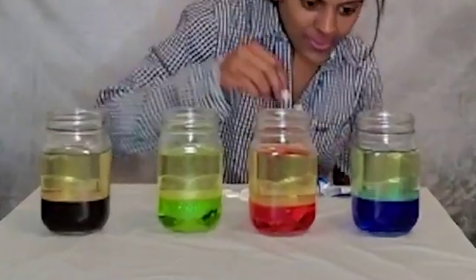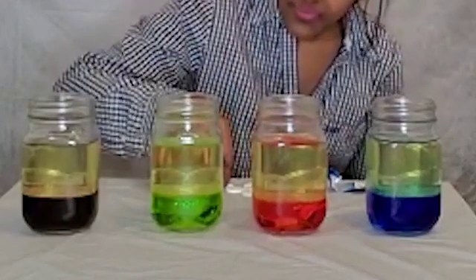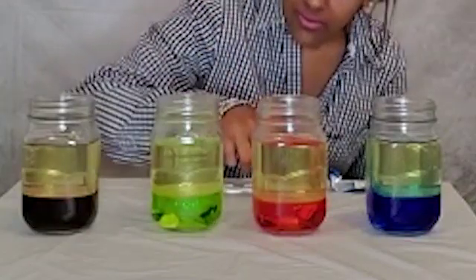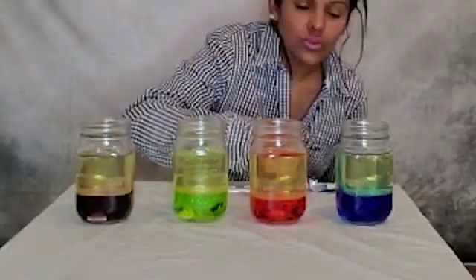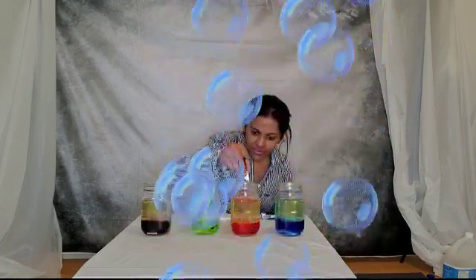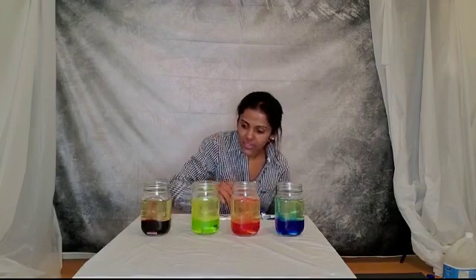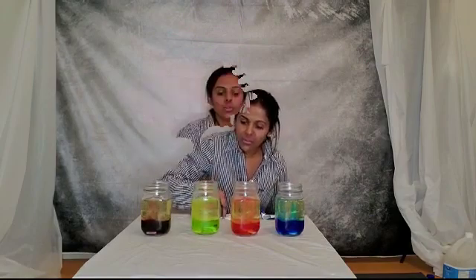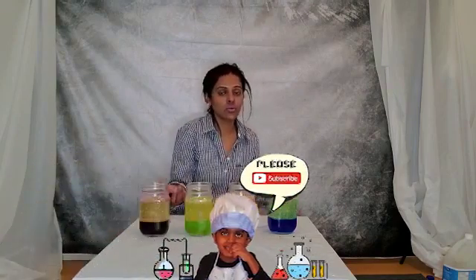Watch what happens! You can add as many tablets as you want. This is so beautiful! Try making a lava lamp using different kinds of oil and different kinds of water and see how it changes.